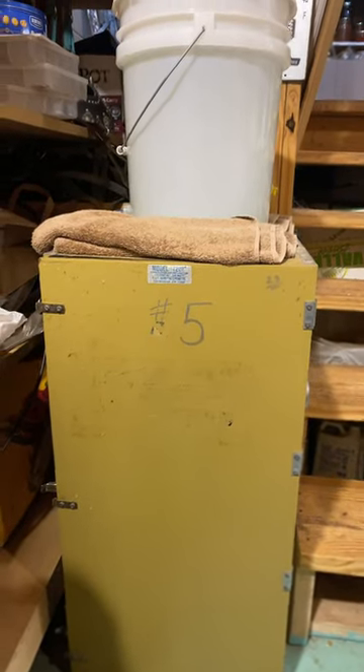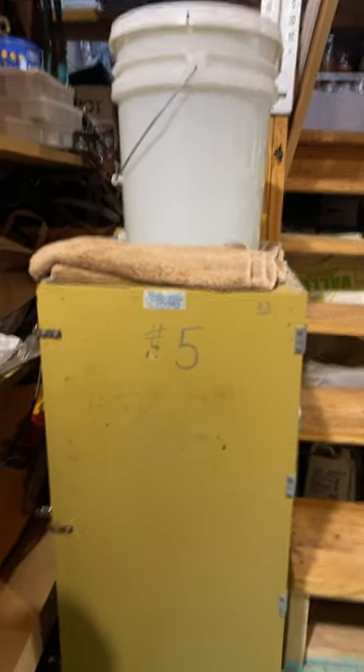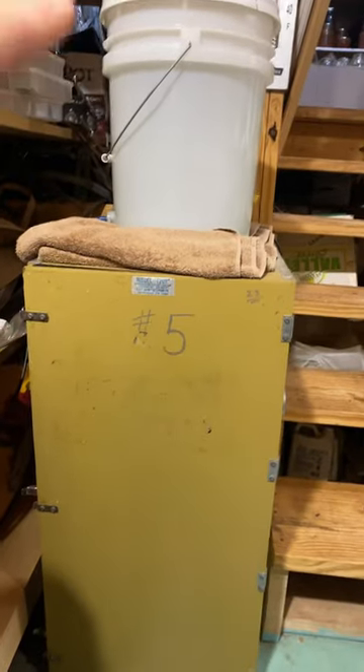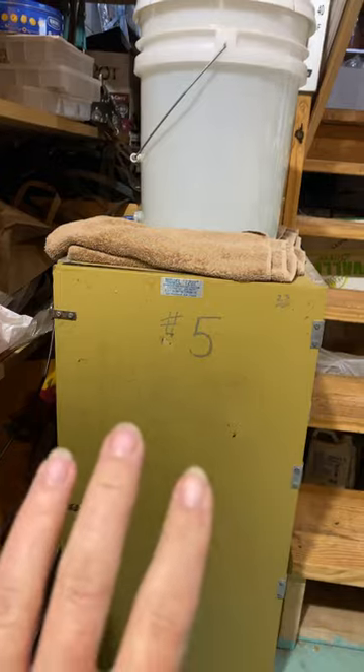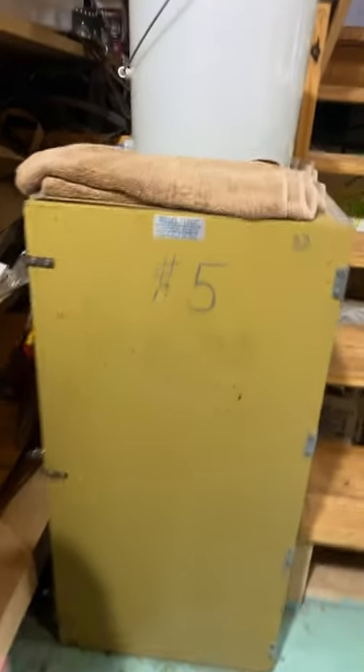Hi everybody, so today I wanted to show you my egg incubator setup. As you can see, up top we have a five gallon bucket that's full of water and that keeps the humidity inside the chest. There's a hose that attaches to the side.